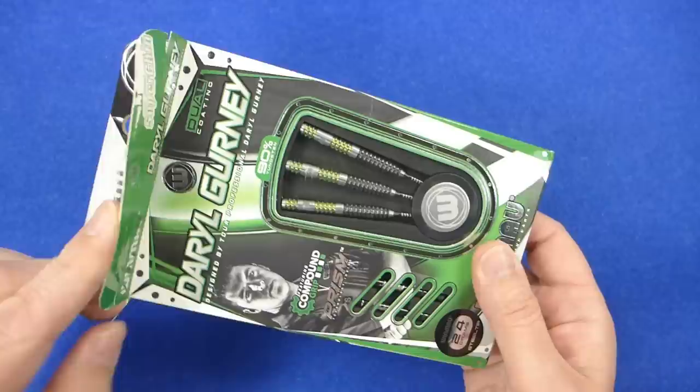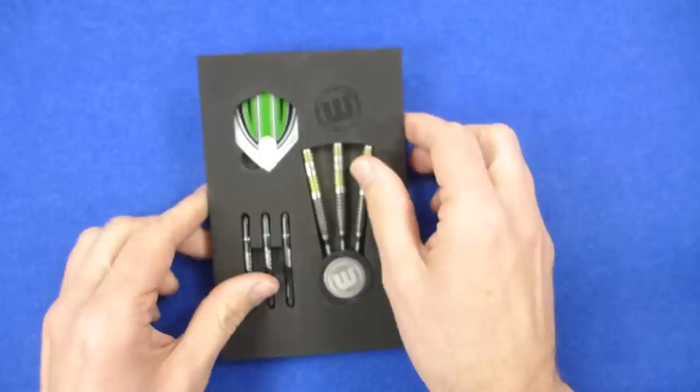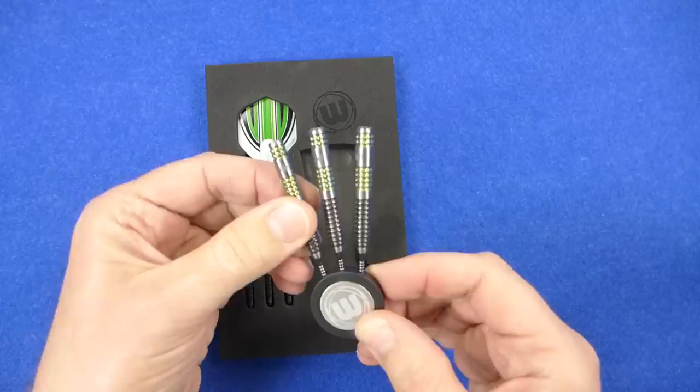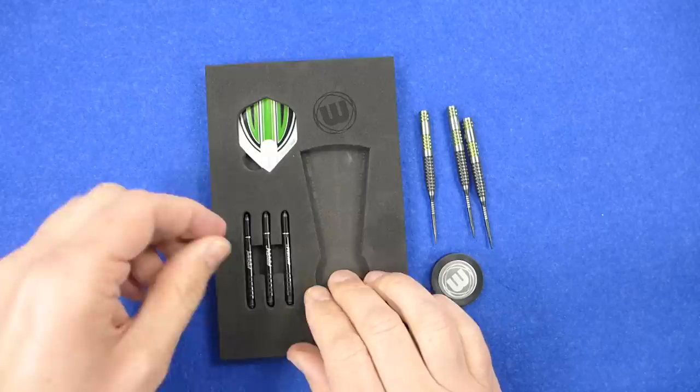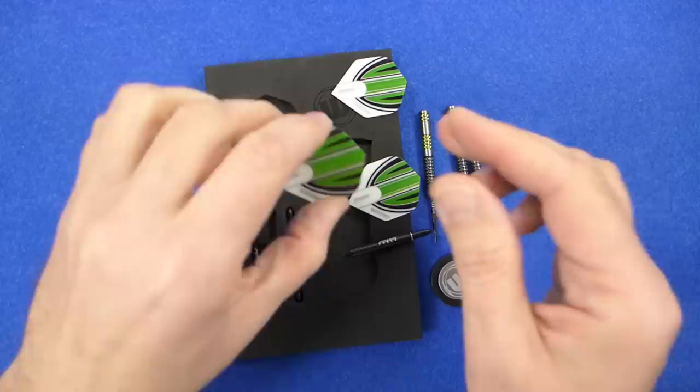The darts come in this nice green and black packaging — can't go wrong with green, it's my favourite colour. Inside you've got a foam insert fitted into the Winmau little round plastic and aluminium point protector set. Very good looking darts, and you've got the Prism Force medium sized stems and a set of the Prism Alpha standard shaped flights.